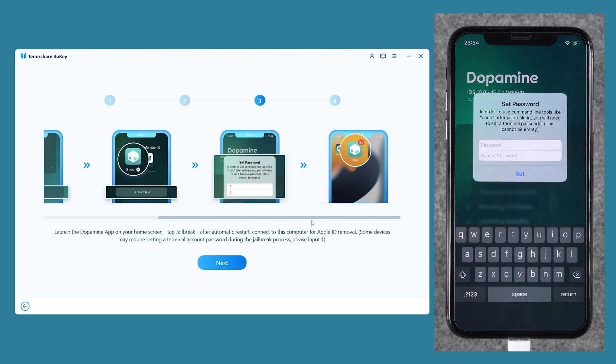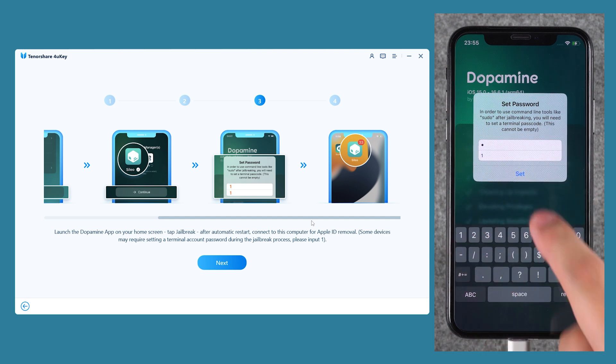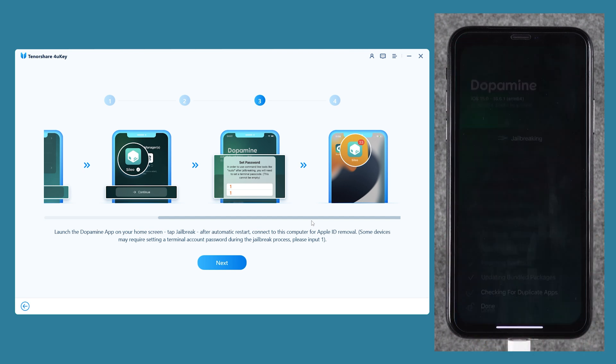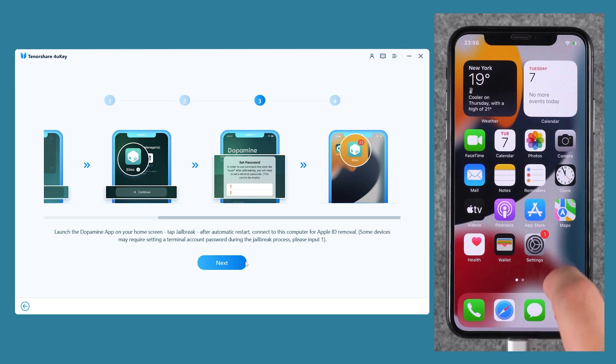Your iPhone will then start to jailbreak and install Cileo. During the jailbreak process, you are required to set a password. It is recommended that you enter 1 as your password. Tap Set. Your iPhone will then shut down and reboot. After the iPhone starts, the jailbreak is successful. Go to the home screen and you will see Cileo.